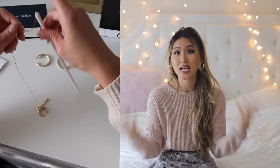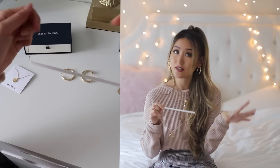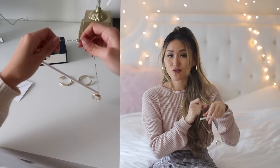The next hack is jewelry-related. How many of you own necklaces or bracelets, and you travel with them or put them into your bag, only to find out they're a tangled mess afterwards? One way to prevent that is to use straws. I'm using a paper straw here, but you can choose any reusable straw you have lying around at home. It's so simple — all you need to do is unclasp it, stick one end into the straw, and reclasp it at the end.